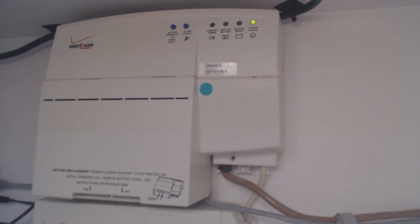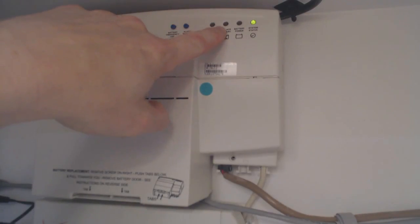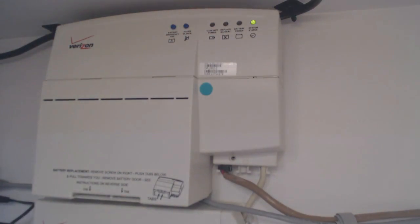Another issue is that after a few years, these batteries in these units go bad. So you find out you have to replace them, and you'll know that whenever the replace battery light comes on. It'll also start beeping every so often to let you know that the battery has failed. At that point, it's time to decide whether or not you want to replace the battery or come up with another solution.